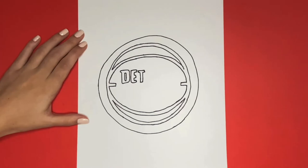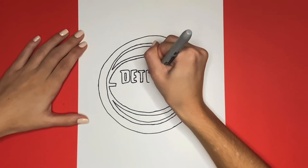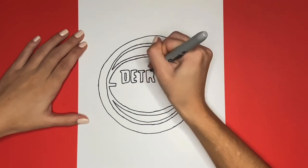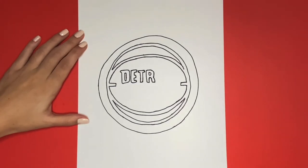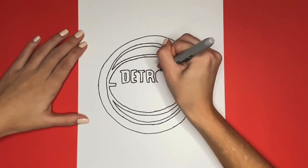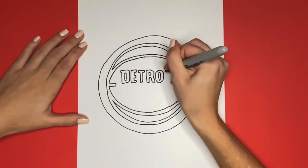Next we are going to draw an R. As we are drawing these letters we are going to try to keep them all the same height. And then to the right of that we are going to draw an O.